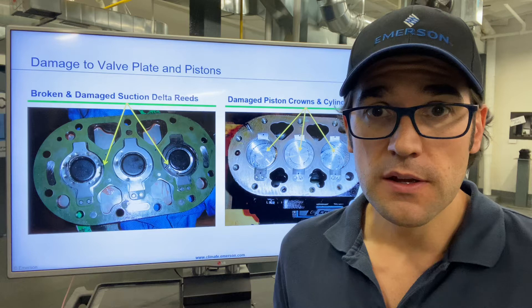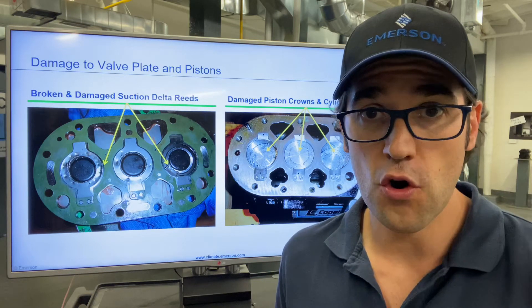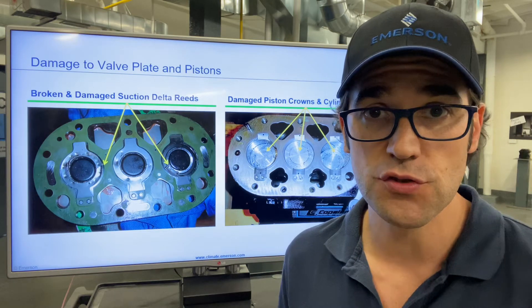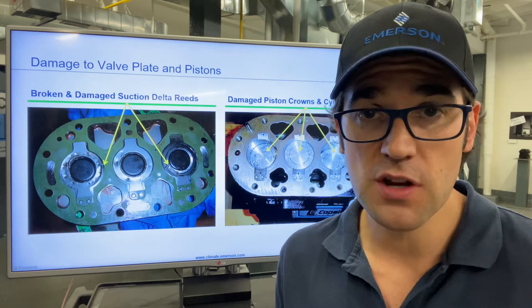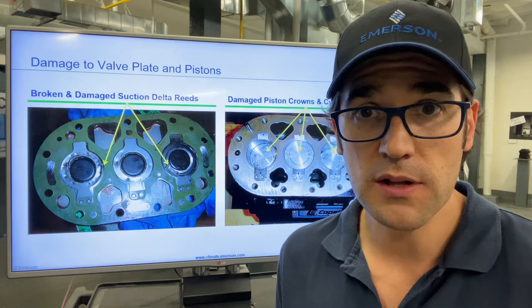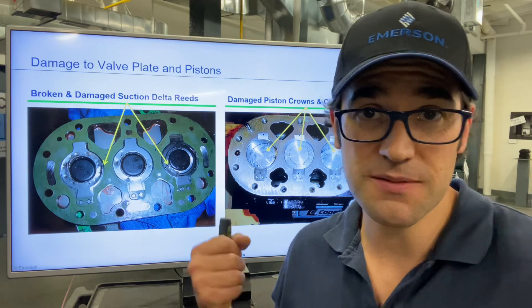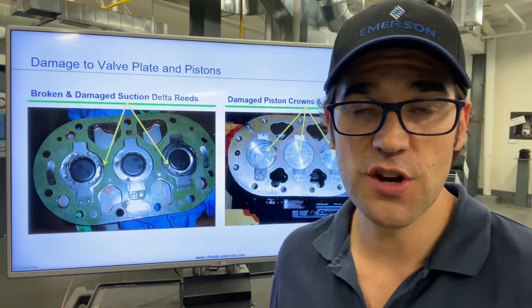Your compressor takes a slug — a slug of liquid refrigerant or oil. How that happens in a semi-hermetic refrigerant-cooled compressor is through refrigerant migration. That refrigerant flows to the compressor as a vapor, fills up into the oil, into the sump or the crankcase, and that compressor starts — pop. You get a smashed discharge valve.